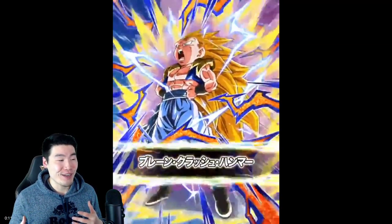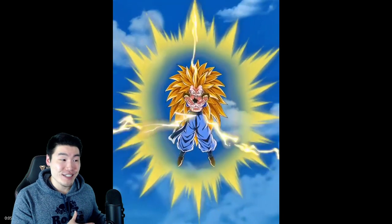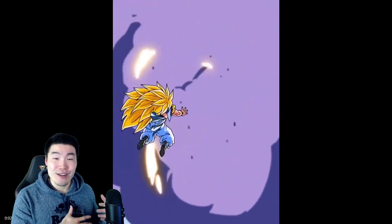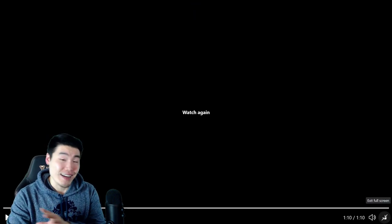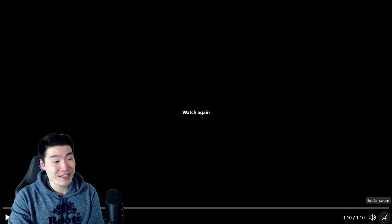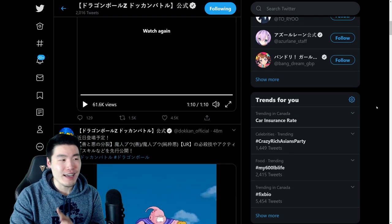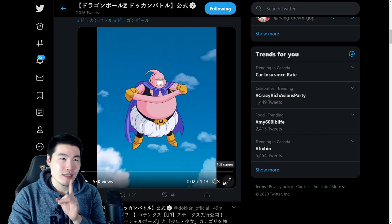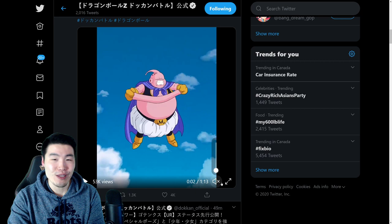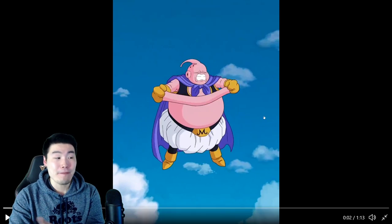I like this guy a lot. I wasn't super hyped about both of these units before I saw these animations, but I knew that when I saw the animations my mind would probably be changed. I am definitely hyped for these units now. Although, when we get to their details, there is a major flaw that kind of makes them a little bit underwhelming — I was a little bit disappointed when I saw it. We'll get to that in a second. Let's focus on the task at hand, which is the animations. That was the Gotenks you guys saw — really, really clean. Let's take a look at the Buu.